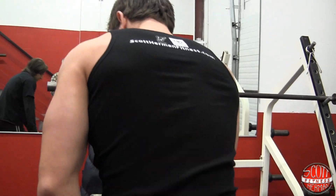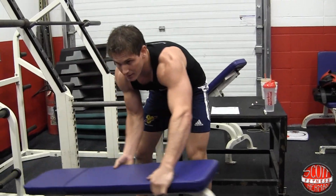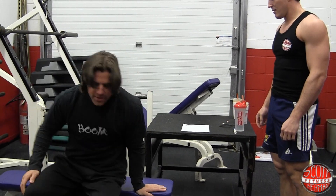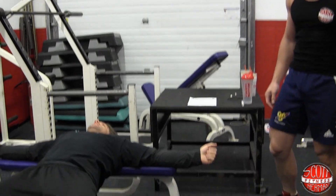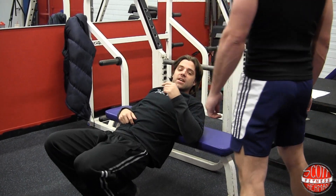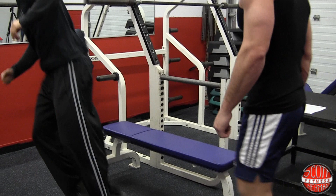And then a bench hip thrust. You're going to lay across here. Drop, up, drop, up. Not so bad without weight. You can add weight to this movement, which makes it a lot more effective, but we have 125 reps, so you're going to feel these. Good little workout from that. Keep the shoulder blade kind of on the bench — you don't have to go all the way down, just enough to get right there.